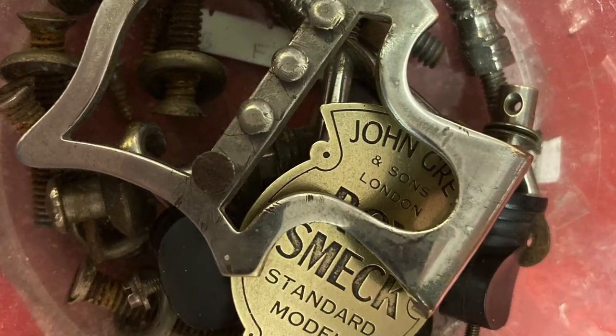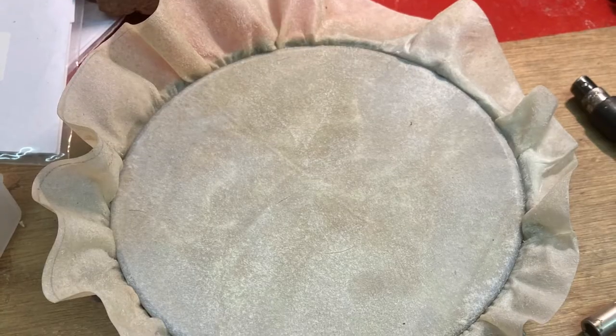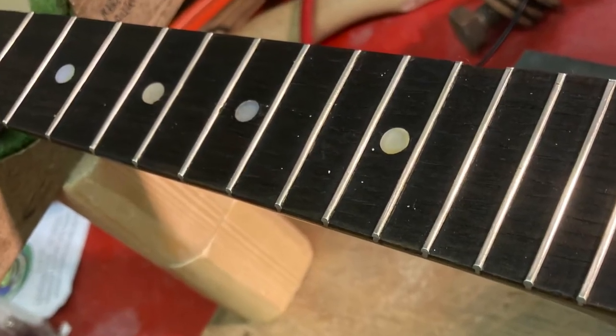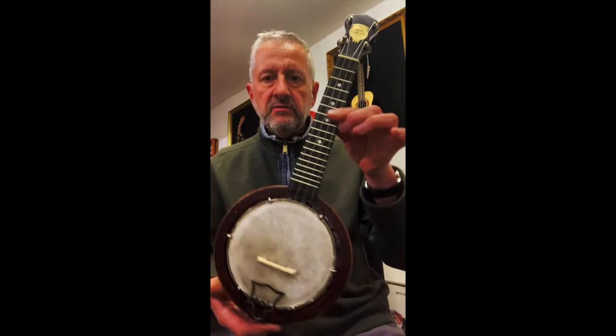It's not really what we do as a business — we're in the business of supplying new ukuleles to music shops — but this was a bit of a challenge and I really enjoyed it. So in just over a week we've gone from the before pictures that you may have seen to this.